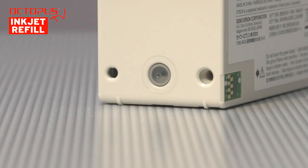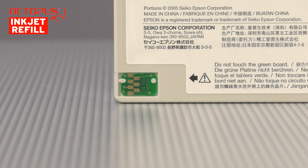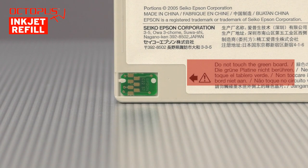The cartridge is equipped with its own waste ink compartment. The access to that is located on the housing side below the ink ports. Located in the corner of the housing side part there is the ink chip. This important component is marked by Epson itself with the warning to avoid touching it.